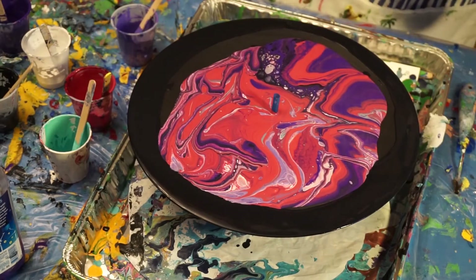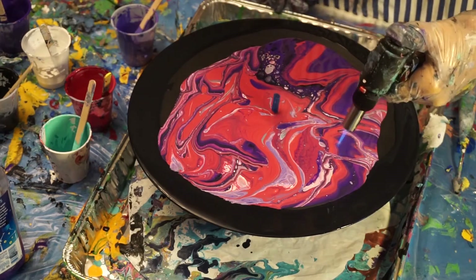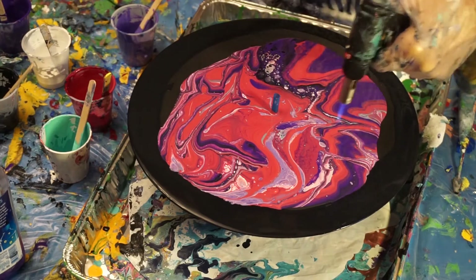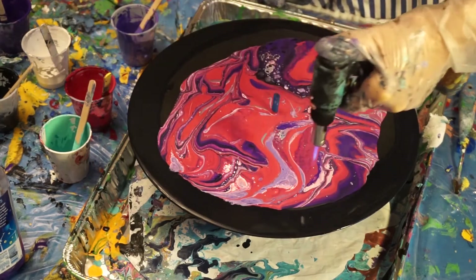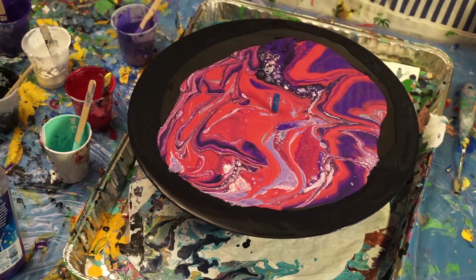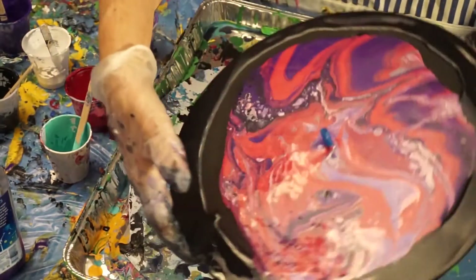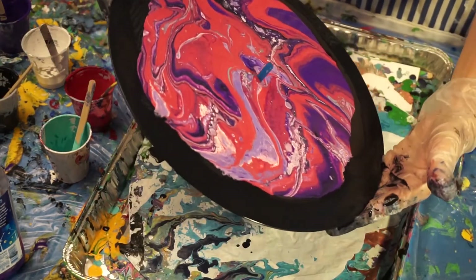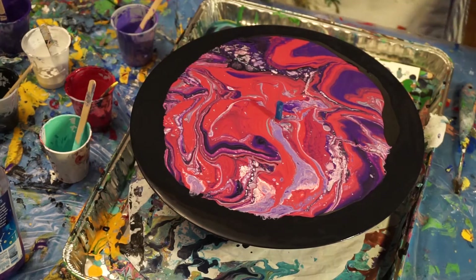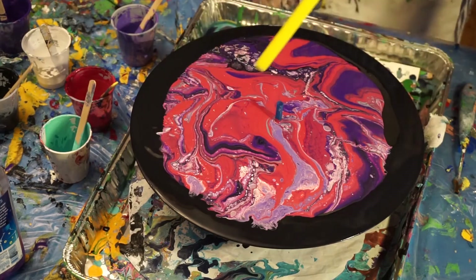It is looking pretty, but I think I want to torch it right away. I did not want big cells because I want it to look more space-like, so now that I have it all into the black, I am going to blow it. I have a big fat straw so let's go. It's looking kind of cool.